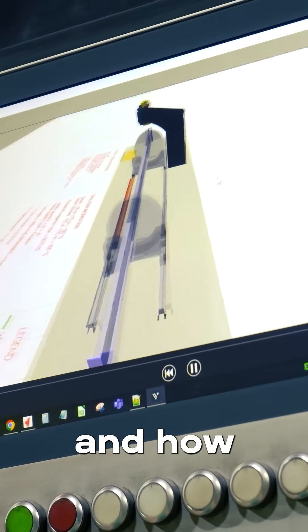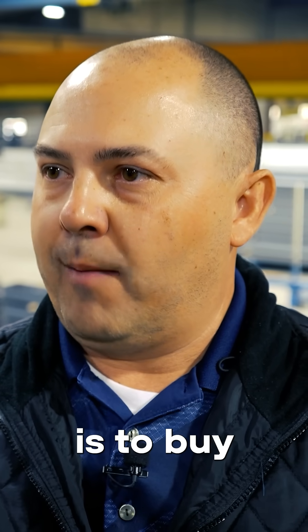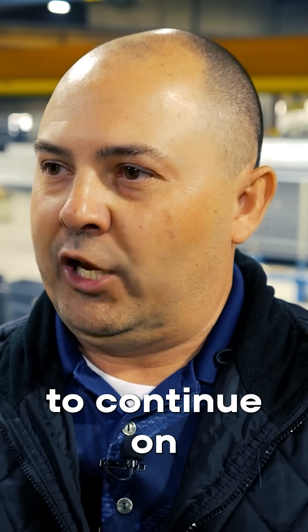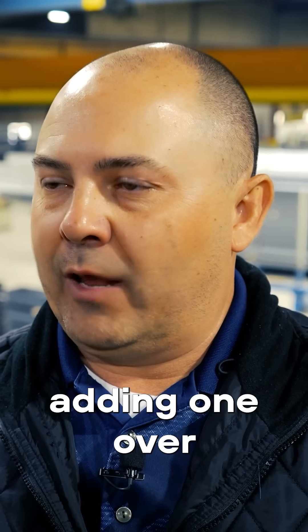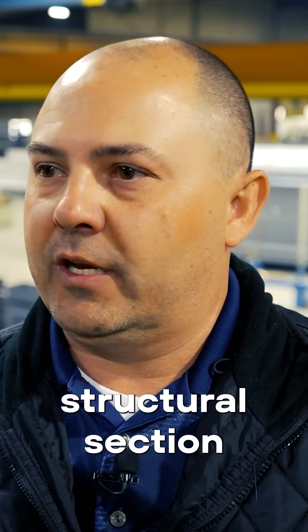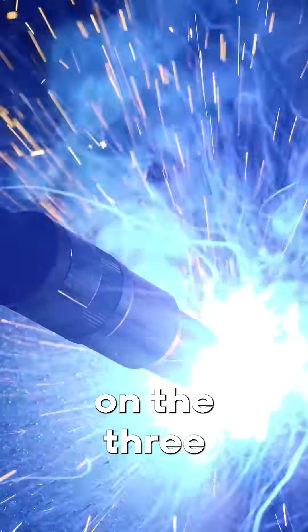We're very proud of the machine and how it's producing and what it's doing for us. Obviously, the future for us is to buy more robots. We'd like to continue on and add on to our existing one that we have today, and also possibly adding one over into our hot rolled structural section, where we can utilize a robot on that side welding the hot rolled beams, and allow this robot to concentrate on the three plate sections.